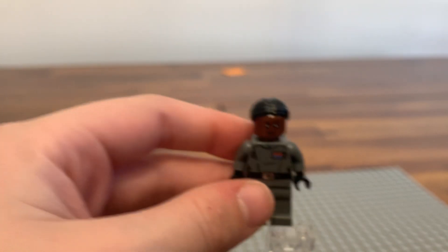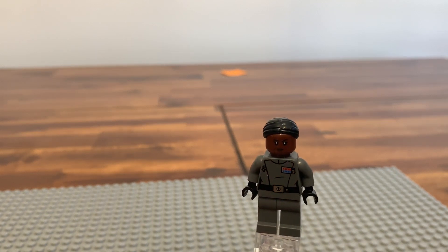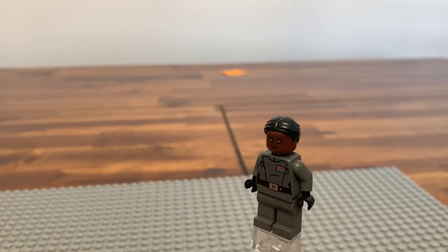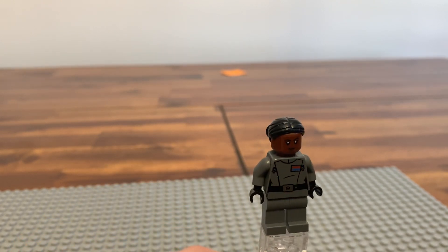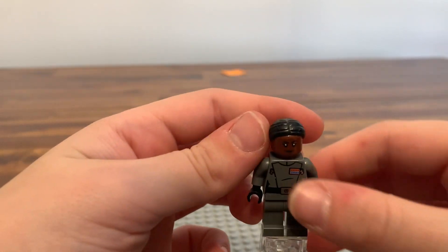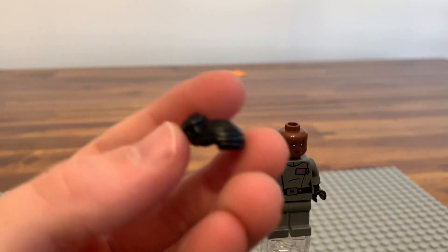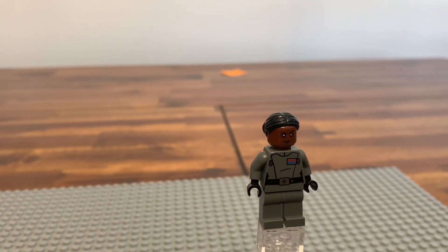Next we have Vice Admiral Sloane — I forgot her name and had to look at the box. She also comes with a pistol. I'm not sure if this torso is new, but I really like it. The gray pants are just plain gray pants. White imperial suits do look better, and she has a pretty nice head and a good hair piece which I could use for customizing figures.